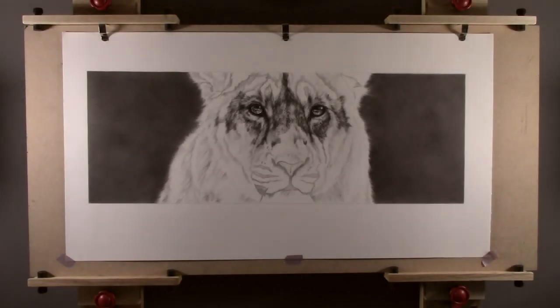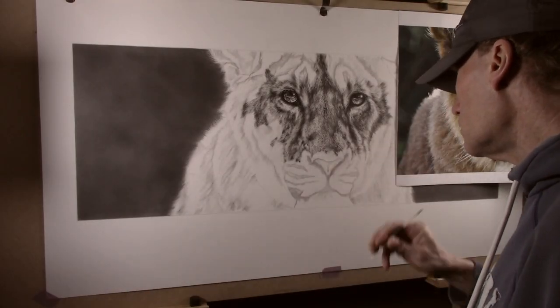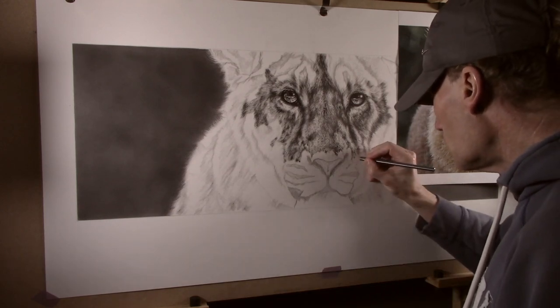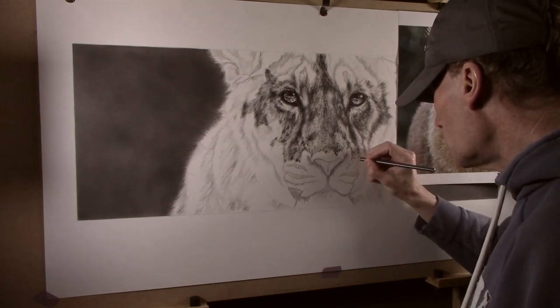Welcome back to the channel. In the last video I explained the process that I go through to create the texture of the fur around the eyes by first indenting the texture into the paper and then working over the top with various grades of pencils.